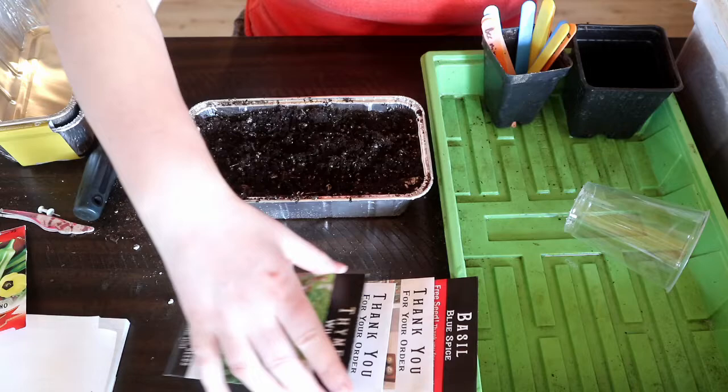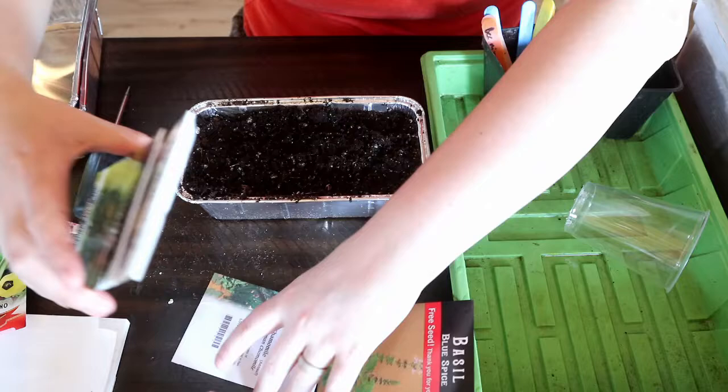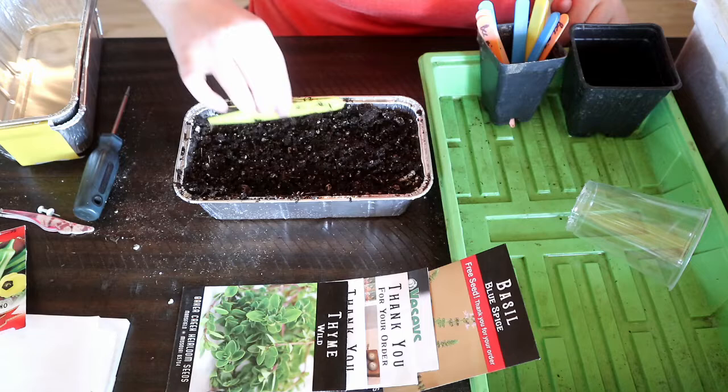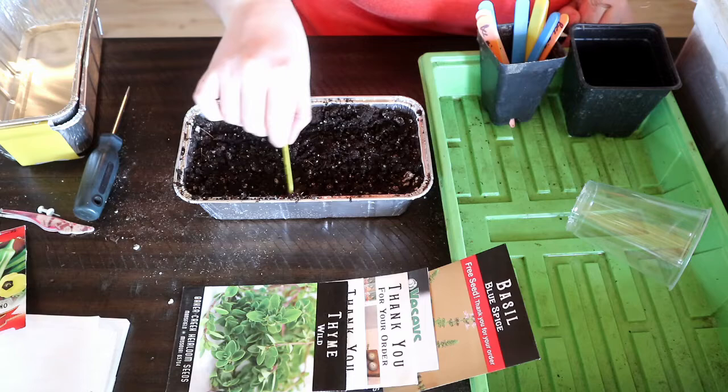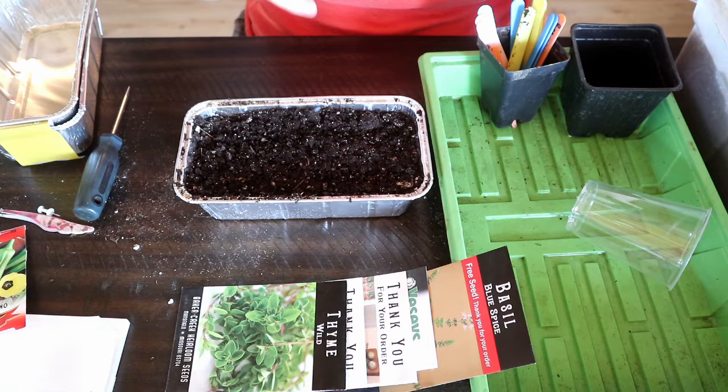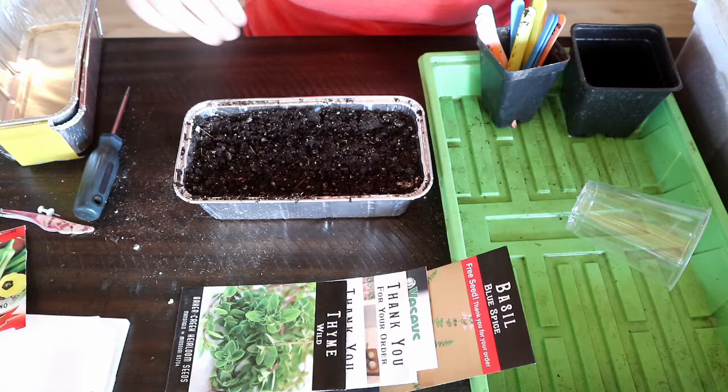We're ready to seed. I'm going to be seeding a couple types of basil, as well as thyme and some chamomile. Because the thyme and chamomile look very different from the basils, and I'm not concerned about keeping the basils separate from each other, I'm actually not going to use plant markers.